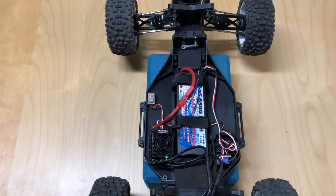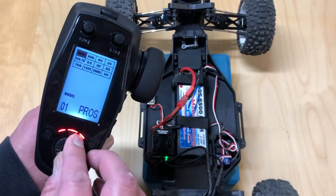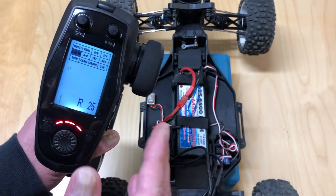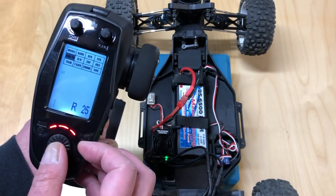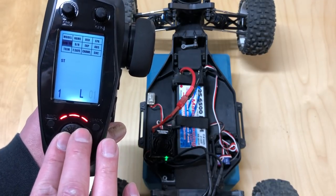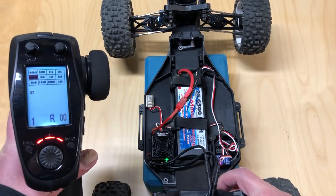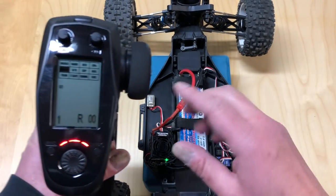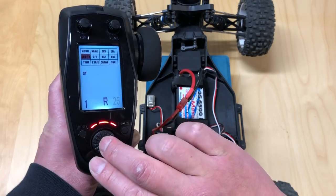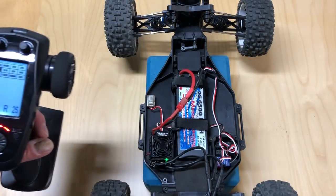Next, drive the car and set the sub-trim. On this particular radio, go down to sub-trim. You want to set the sub-trim so that the car drives straight. Initially out of the box the sub-trim is basically set to zero, and when you drive the car the wheels actually point a little bit left. Drive it straight down the street on a nice flat surface and adjust the sub-trim until the car drives perfectly straight. In this particular case, right 25 will get that steering perfectly straight.